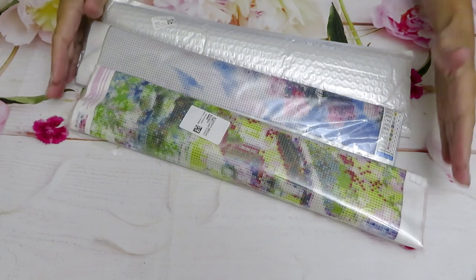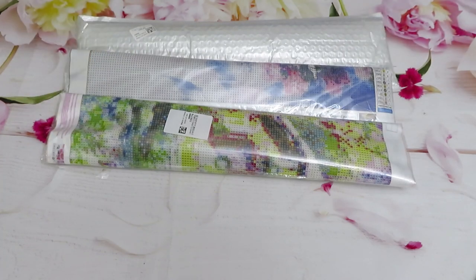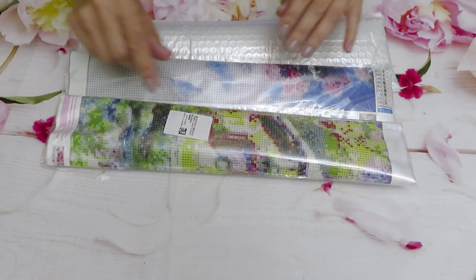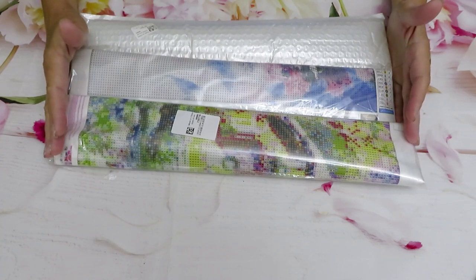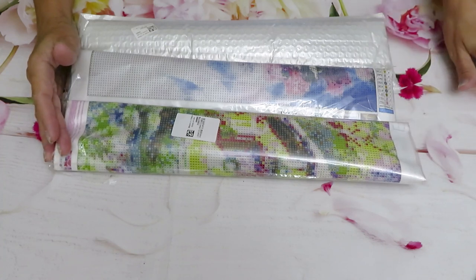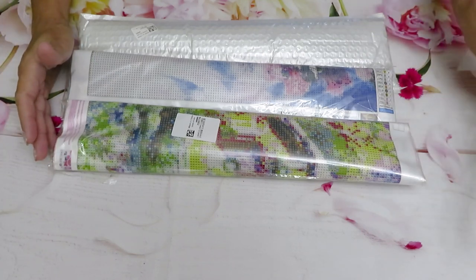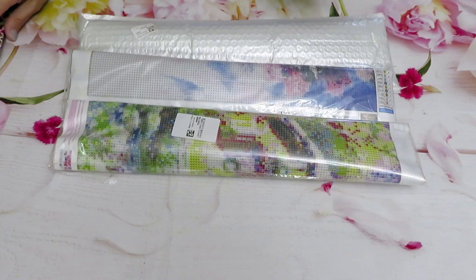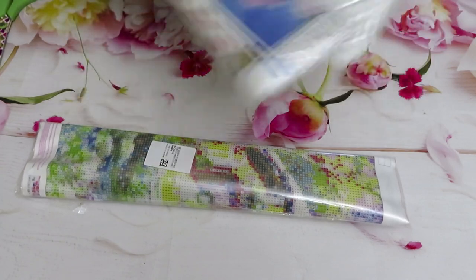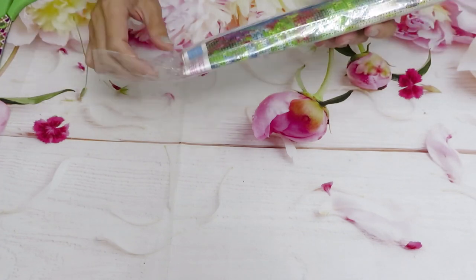Hello everyone, welcome to part number two video review unboxing from FanCell.com. We did with you some cross stitch 3D projects and diamond painting canvases in video part number one — please check it out if you missed it. I split into two videos just to make the first one not as long, because my computer sometimes takes a very long time to upload. I'll post them back to back so hopefully you'll find both.